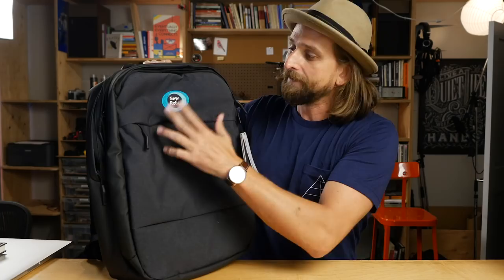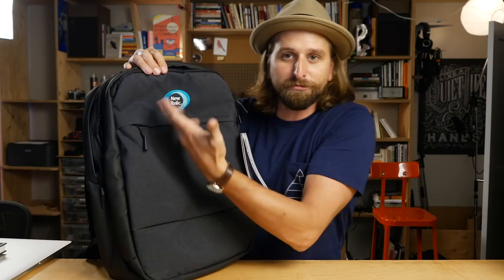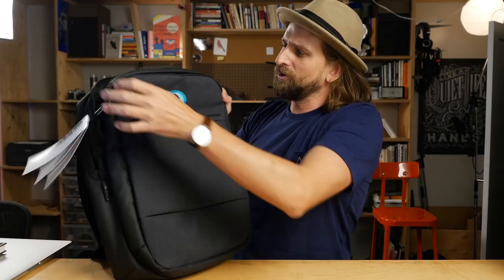I just found this at my friend's house — I didn't go out and buy it. This is his company's bag. This has nothing to do with New Relic, which I think is a great startup. I love my friend, and I was just like, dude, let me borrow this bag, I want to do a little video on it.